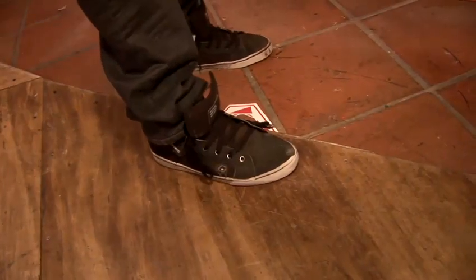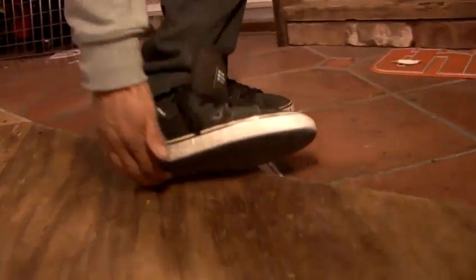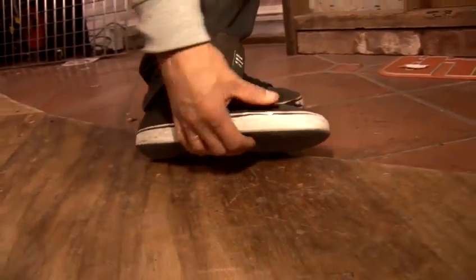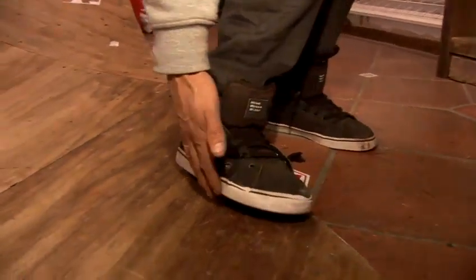Now, shoes are probably the second most important thing in skateboarding. You're wanting a flat-soled shoe that's relatively thin on the sole, which is going to allow you to have a true feeling on your board, which is quite important.